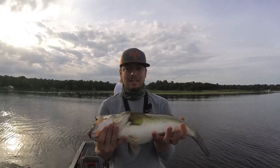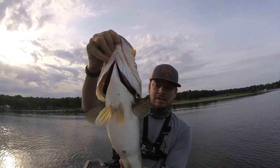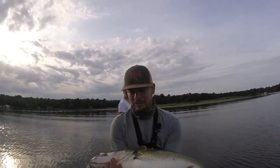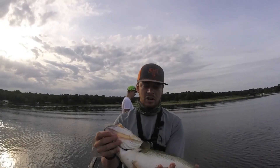Just caught this bad mamma jammer right here. Unfortunately I don't have my scale in the boat — it's just a fat healthy fish. Look at that thing guys, fat tail, nice and healthy. She doesn't have any hook marks in her, she's not all tore up. Awesome stuff. We're going to go ahead and let her go.